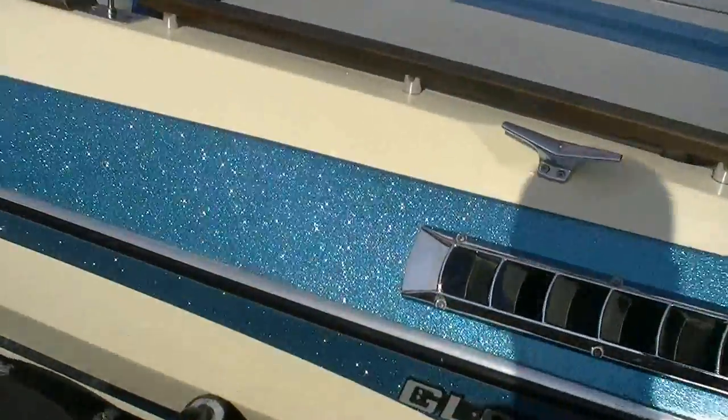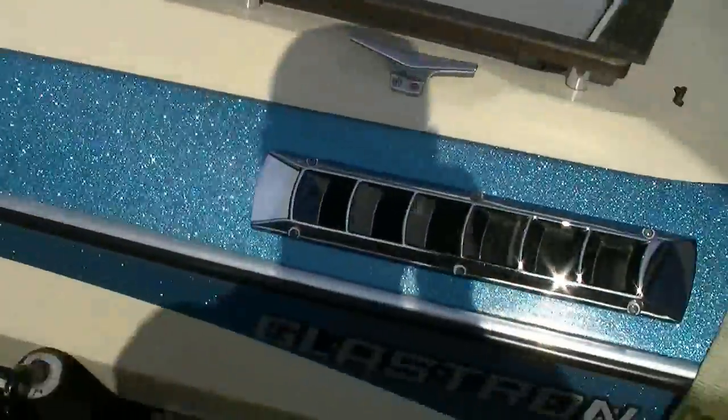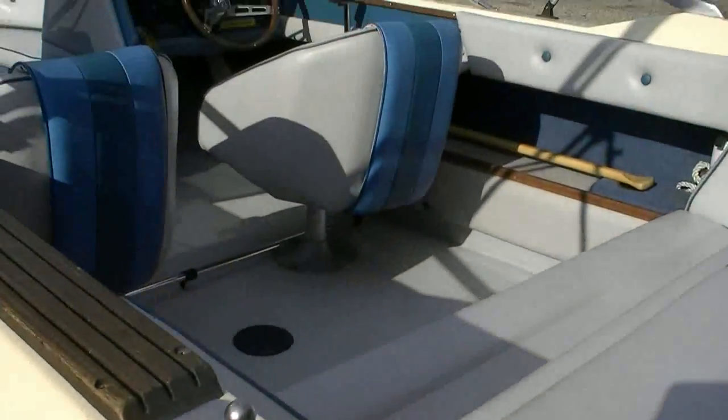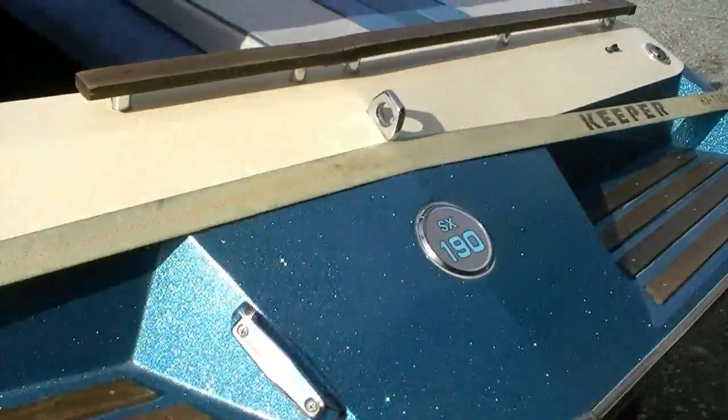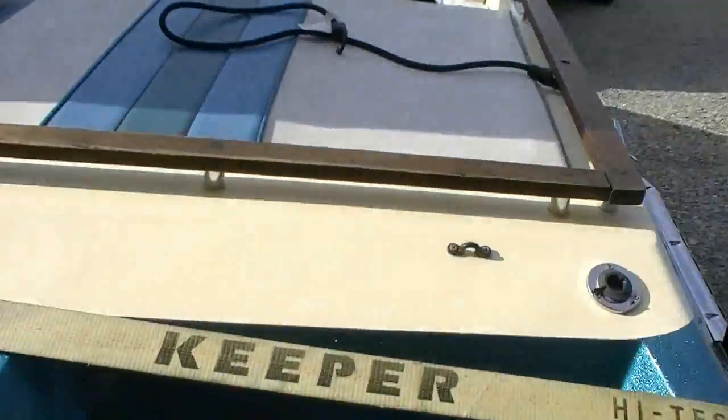This boat has had pretty much all the wood replaced in it. We did a partial deck replacement — all the stringers were nice and strong. We did a complete transom replacement, so it's all brand new wood in the back half of this boat.